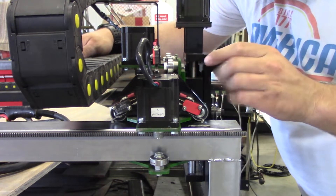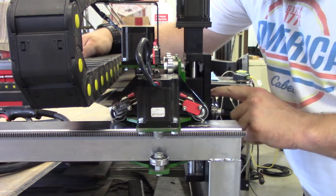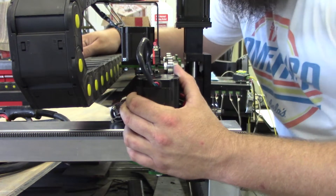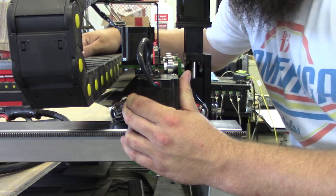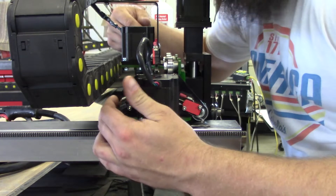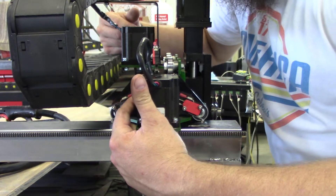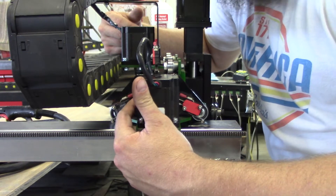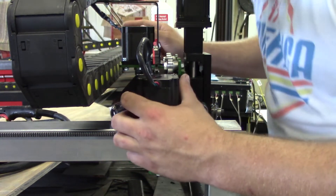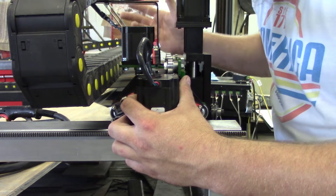Homing switches actually have to be wired separately, so I need two wires here, two wires here, and two wires to the Z-axis once I get that switch mounted. With limit switches, they need to be daisy-chained together — meaning at the control box you only have two wires. In my case I have four switches, so you loop one end of those two leads to one switch on one end of the circuit, and on the other end your last switch will have the other conductor.